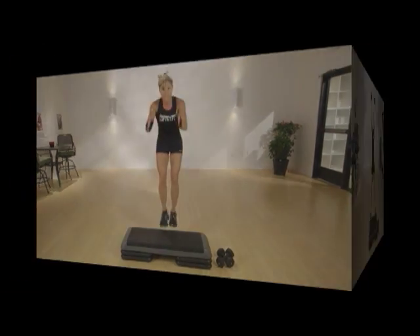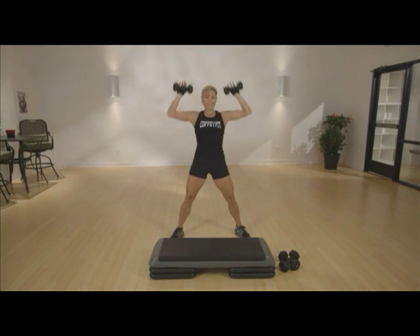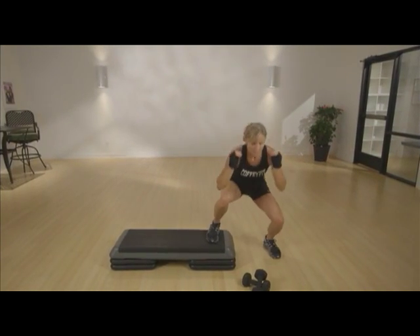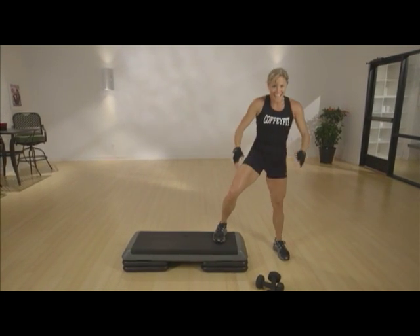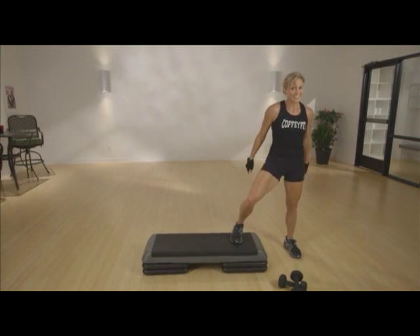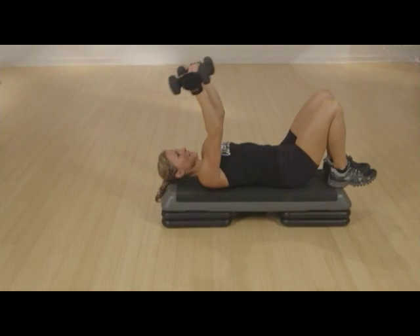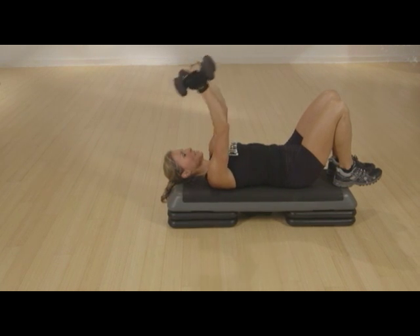That's it. Your pace, right? Come on. Press. And up. Down. Lunge. And up. Down. And up. Good. Come on. Out. Control it. Nice squeeze at the top.